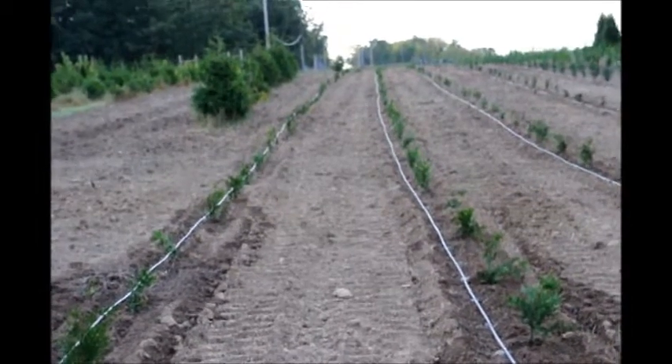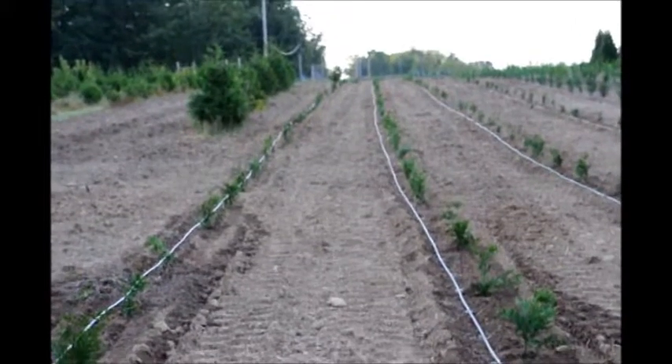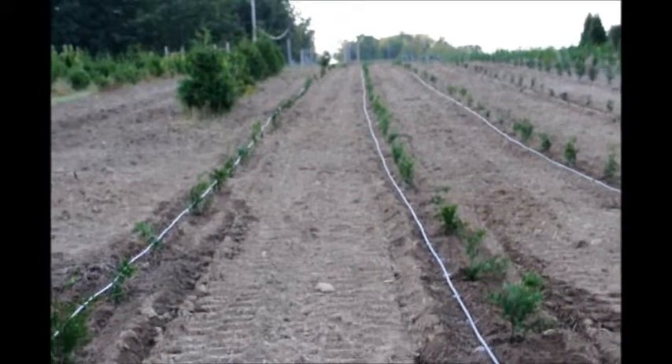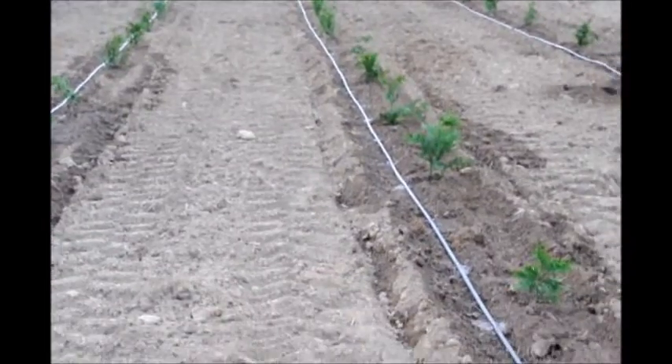If you need help with watering your trees, call us at Highland Hill Farm. We have drip tape and we also have a drip water kit that we sell for larger trees that delivers water directly to the root ball of the trees.